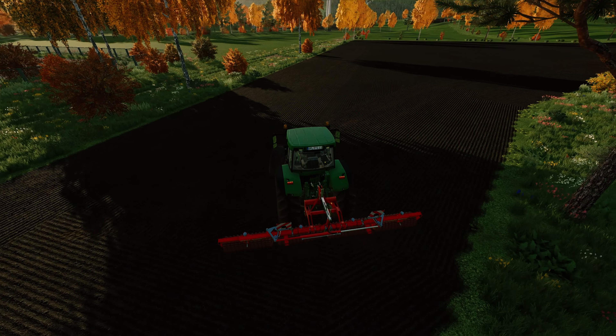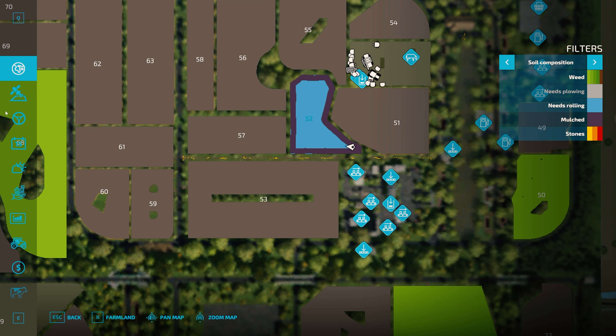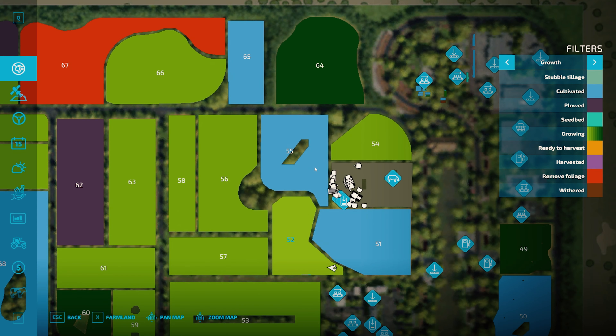I'm kind of digging this. I'm a little bit weirded out by the mulch part, but it is growing and it does say wheat in there. So I don't know — party on I guess.